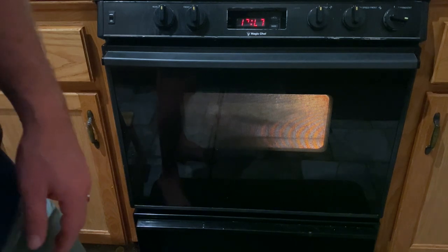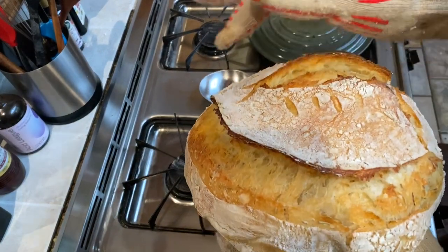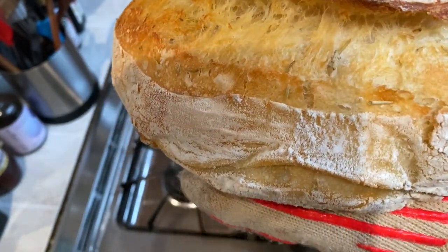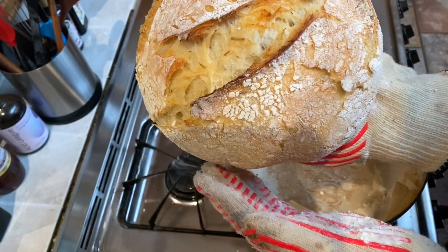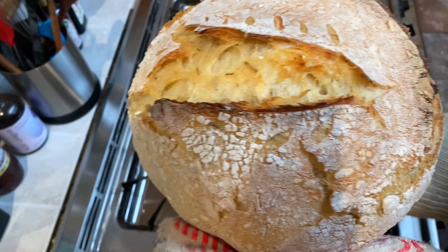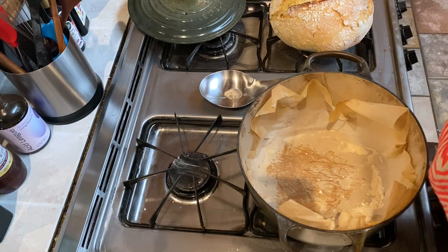Set the timer for 57 minutes and come back to a beautiful loaf. There you go — that is a nice loaf. We've got a really solid ear, pretty bubbling, a stretchy bottom, crispy but not burnt. My design wasn't great but it still looks nice — a really pretty loaf and I'm really happy with it. Now I'm going to set it on a surface where it can be aerated from top and bottom and move on to the next one.